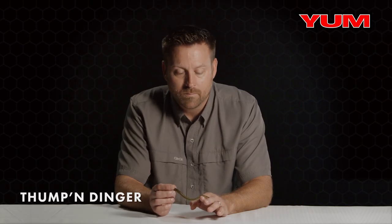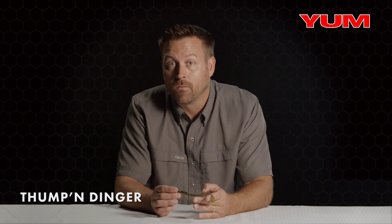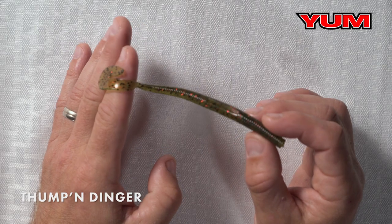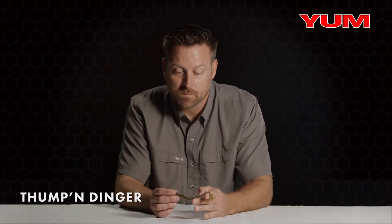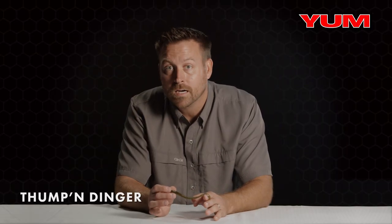It mimics a baitfish — whatever forage is swimming around, it mimics that perfectly. You can use a 4/0 or a 5/0 offset hook for this bait with a small weight, like an eighth ounce or three-sixteenths. The key feature is the small finesse profile, so when conditions are tough it really shines.